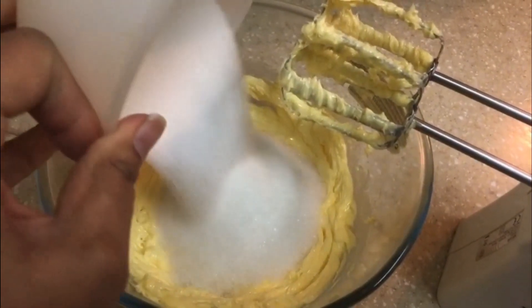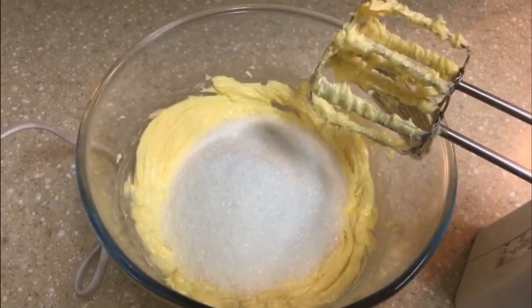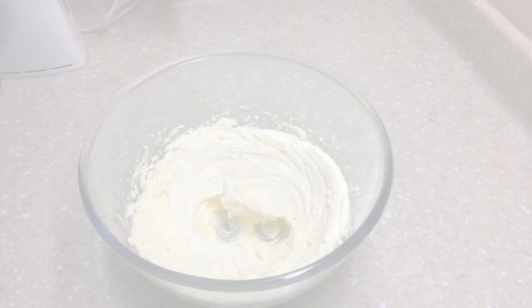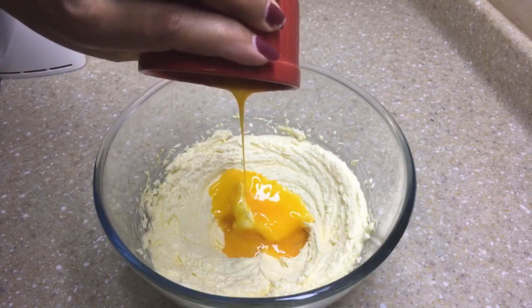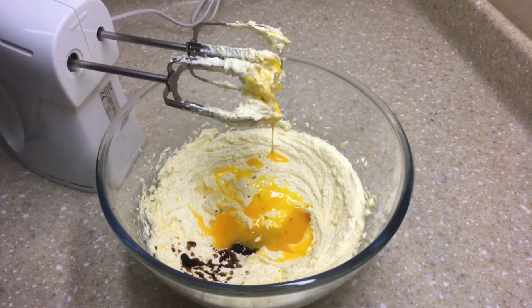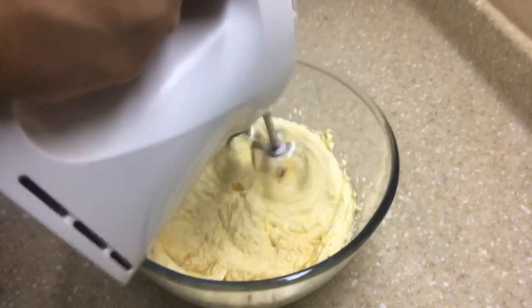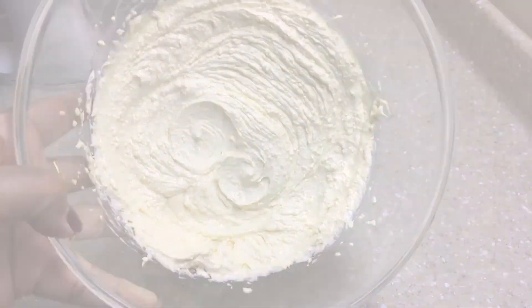Now let's add the sugar into the butter and continue beating until both the sugar and butter get well incorporated. Now is the time to add the egg yolks and the vanilla essence — once done, let's continue beating until well combined.